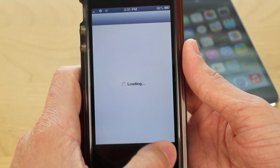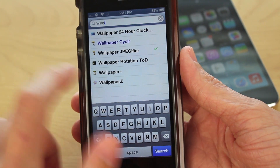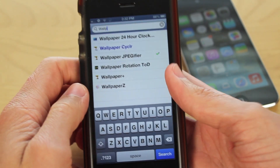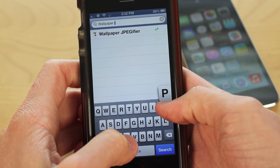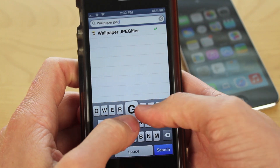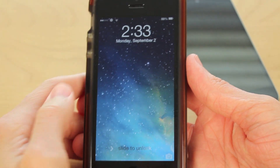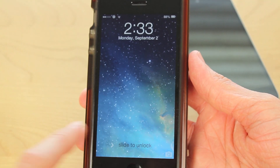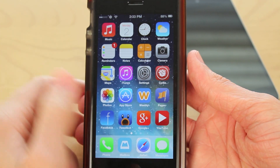Then you will be on your lock screen. You're going to want to unlock your device and go on to Cydia and download a tweak called Wallpaper JPEGifier — it's spelled W-A-L-L-P-A-P-E-R space J-P-E-G-I-F-I-E-R. If you can't find it, just let me know and I'll try to help you out, but you should be able to find it no problem. Go ahead and install it. Once it's done downloading, you will have to respring your device, and then when you get back to your lock screen, nothing's going to look different — everything's going to look the exact same as it did before.